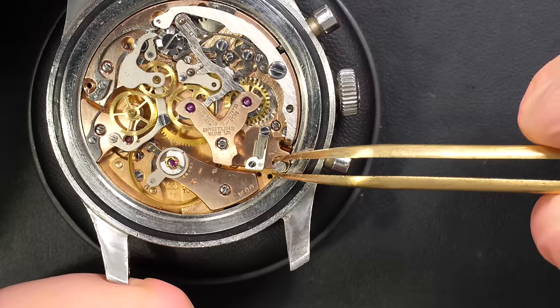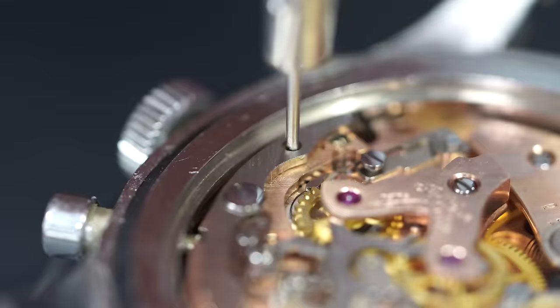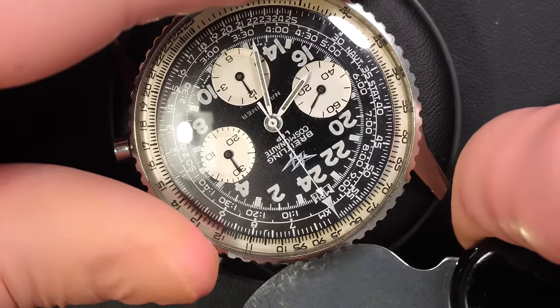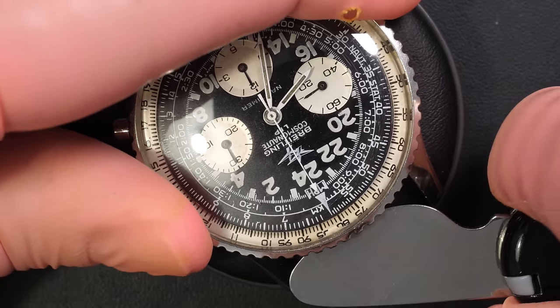So there's already something wrong on this watch just after opening it — something weird. It's simple to find the right screw, so I don't understand why somebody would put in this type of quick fix. I'm just going to remove the bezel now, very gently lifting it up to release the bezel with the glass, just turning around.